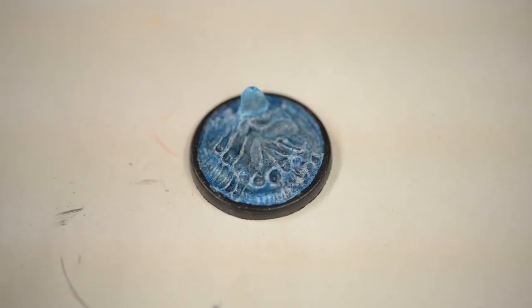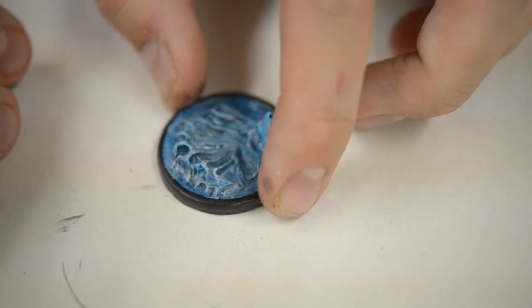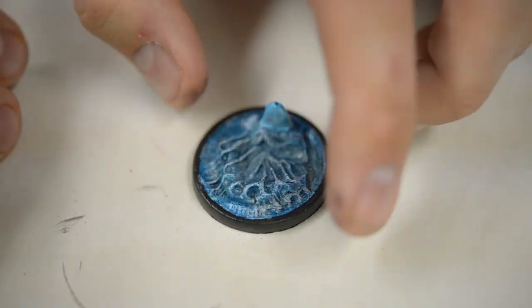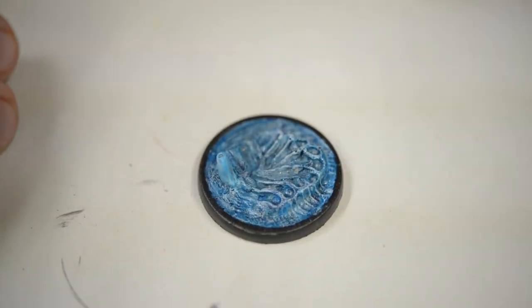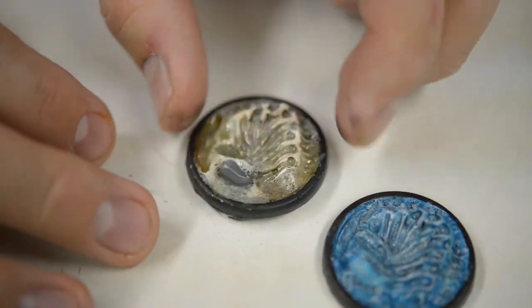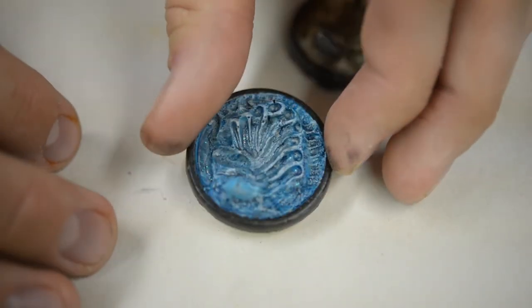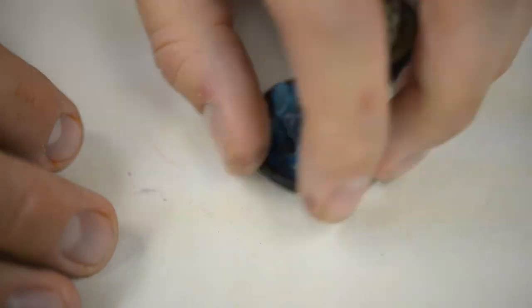Here are some other color variations with the same base. I did these a while ago because I was experimenting with different colors and themes. This one also has a varnish added to it to make it look really slimy. Thank you guys for watching and I hope you have a good one!